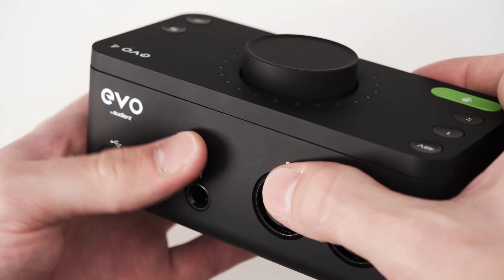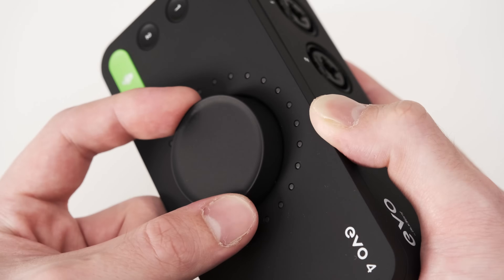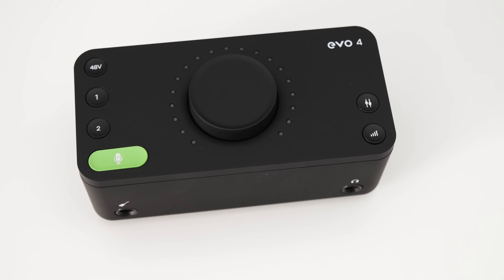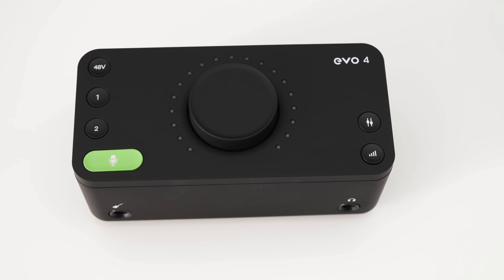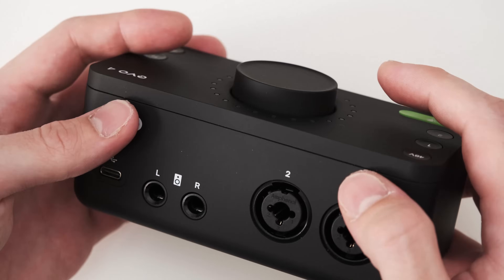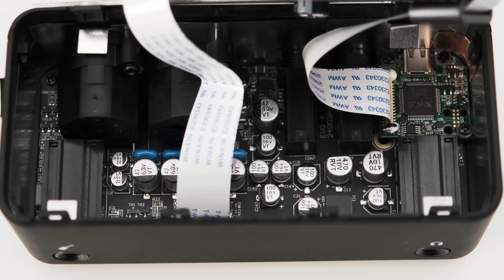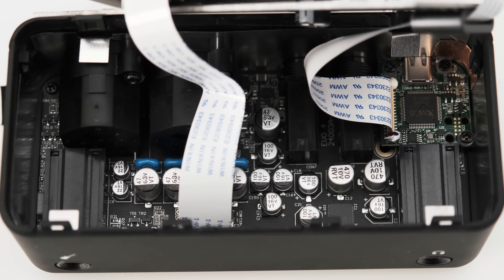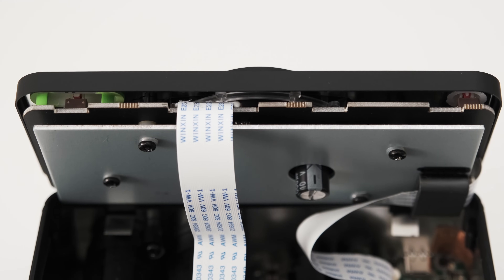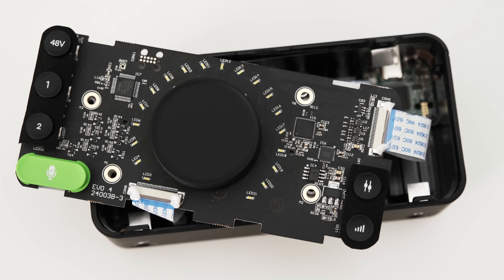Now let's talk about build quality. The housing of the EVO 4 is made completely out of plastic, and the sides have a bit of give to them when squeezed slightly. The buttons have a nice tactile feeling, but the rotary encoder has a bit of wobble to it. Overall the build quality could have been a bit better, especially compared to other interfaces with metal housings. It's actually pretty easy to open up the EVO 4 — when you push in the back a bit the top springs open. Inside, the plastic housing is completely shielded with some thin sheet metal, and on the top there is a pretty thick metal plate, which helps with shielding and presumably gives the EVO 4 a bit more heft.